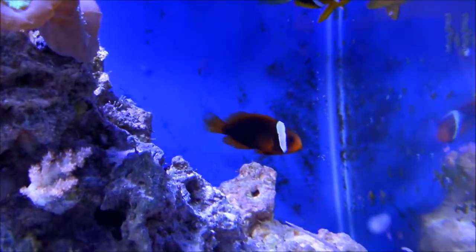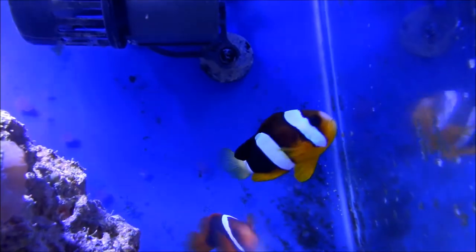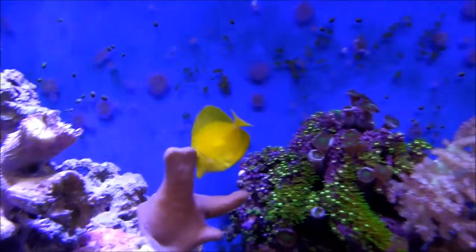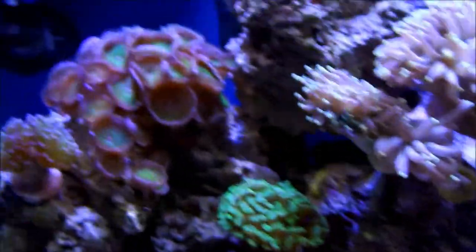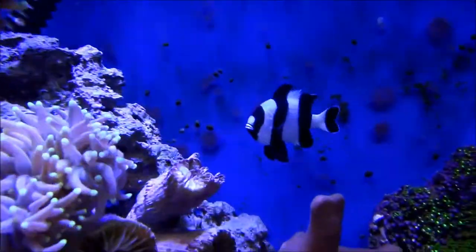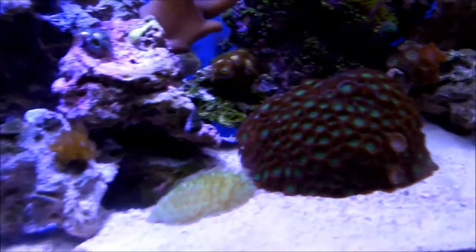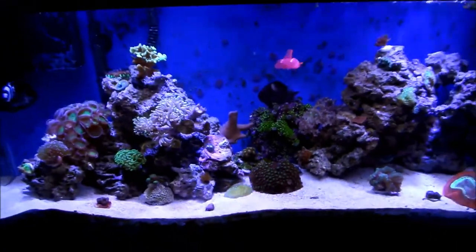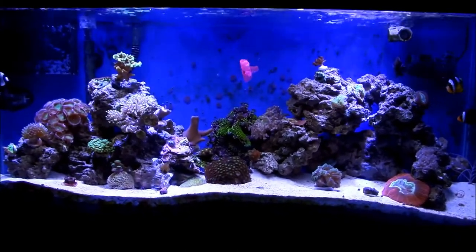That's my tomato clown — she is five years old. The clarkie is maybe four and a half years old. I think between the clarkie and my maroon clown they're about the same size, around close to four inches — maybe three and a half to four inches. And that's my three-stripe damsel. They actually make weird noises at me when I'm doing maintenance in the tank, but they've got a good personality — they got their temper.